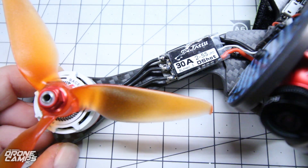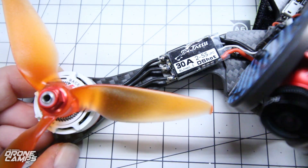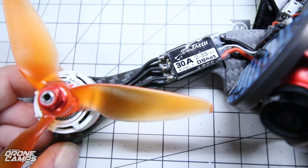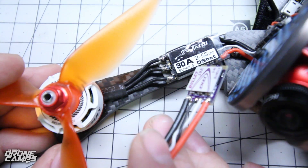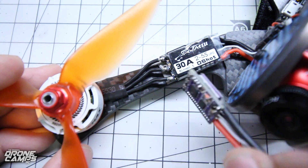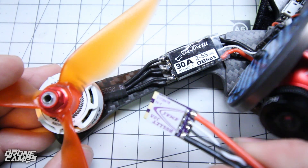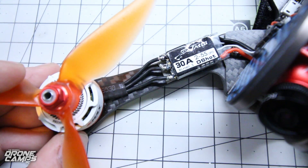In my testing, I'm also testing these with some pretty power-hungry motors. These are the Emax 2306s and I've already burnt up a few ESCs — those Emax 30 amp ESCs. They are quite a bit smaller, but with these motors I've actually browned out a few of them. Maybe it's my racing style, but these Tattoo ESCs have held up so far.